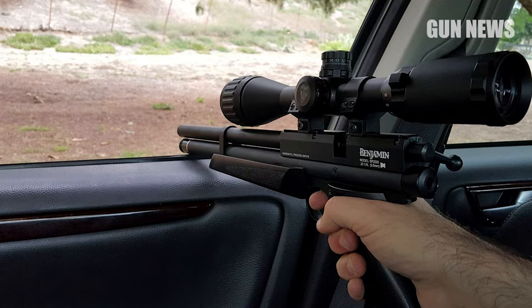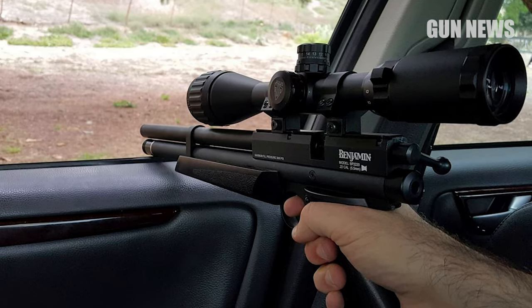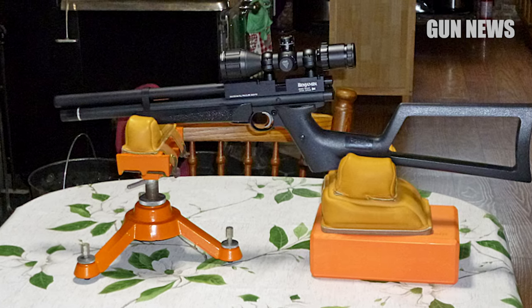A built-in pressure gauge lets you know when it's almost time to refill. The Marauder Pistol also includes a shoulder stock that can be attached by swapping the grips, giving more support.